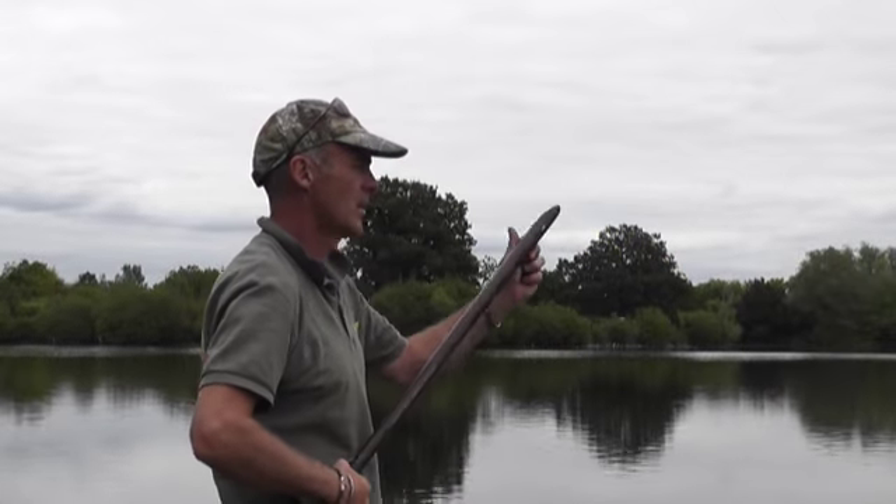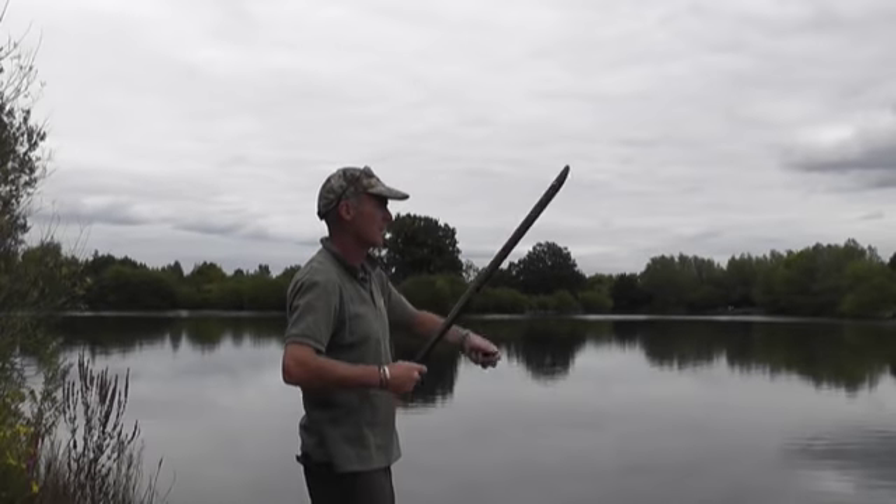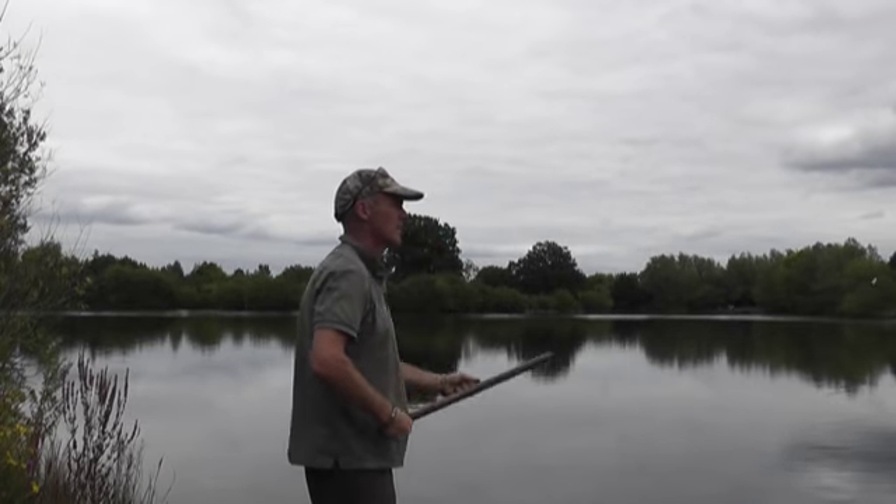So if you're putting boilies out, obviously a nice easy way is a throwing stick or a spod. Throwing sticks can be a lot quieter. I do a lot of sticking out of baits. I'm not too fussed about getting them too tight either — I like to put a nice spread out there so the fish can move about and cast to a better area.